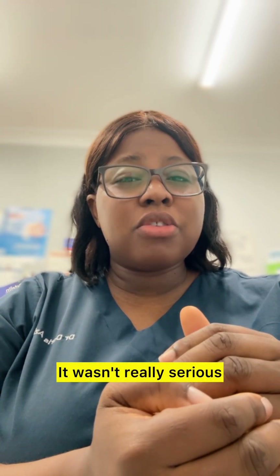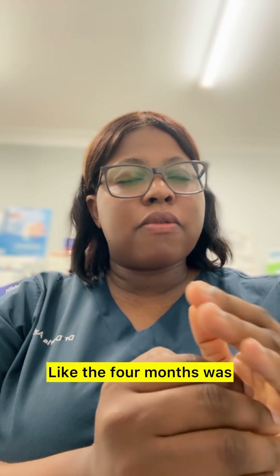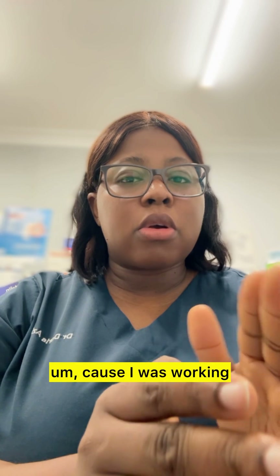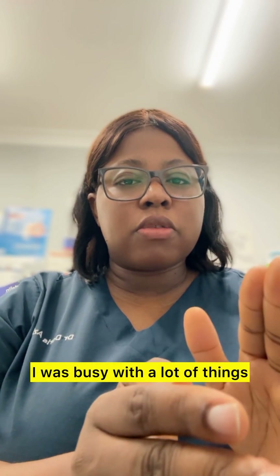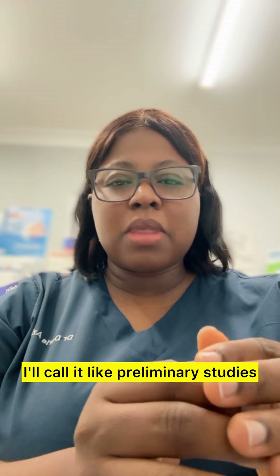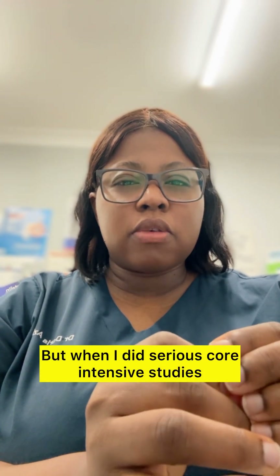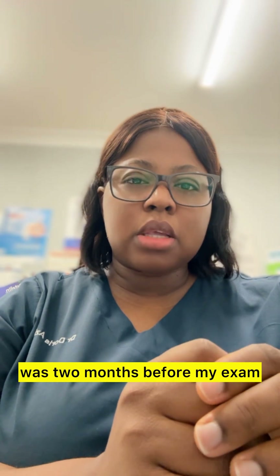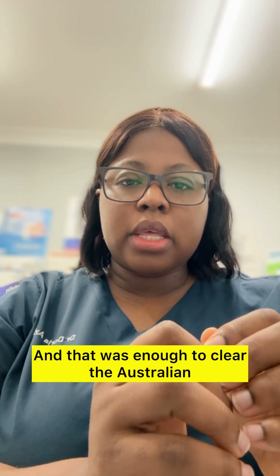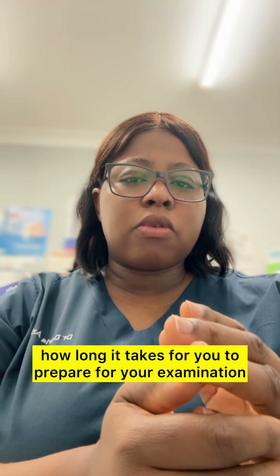The four months were because I was working and busy with a lot of things, so I'd call that preliminary studies. When I did serious, core intensive studies it was two months before my exam, and that was enough to clear the Australian Medical Council exam. So that is it about how long it takes to prepare for your examination.